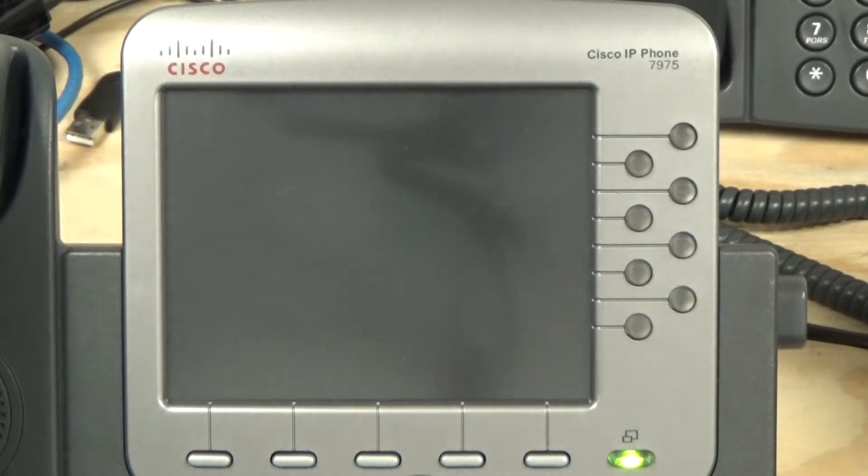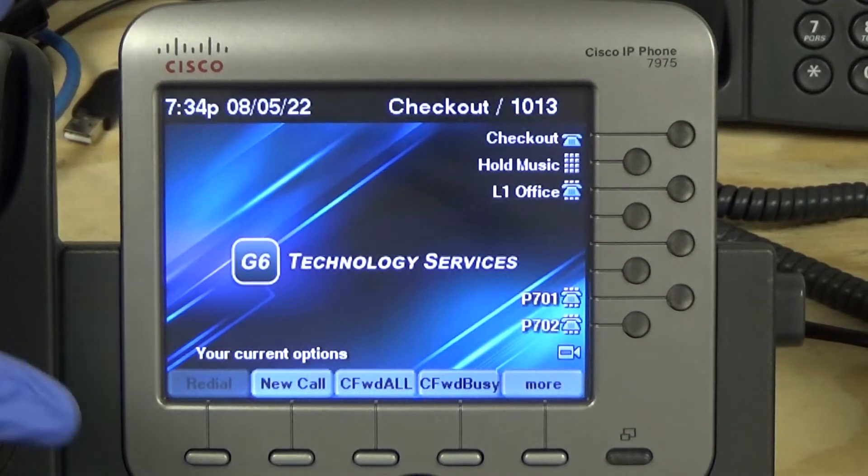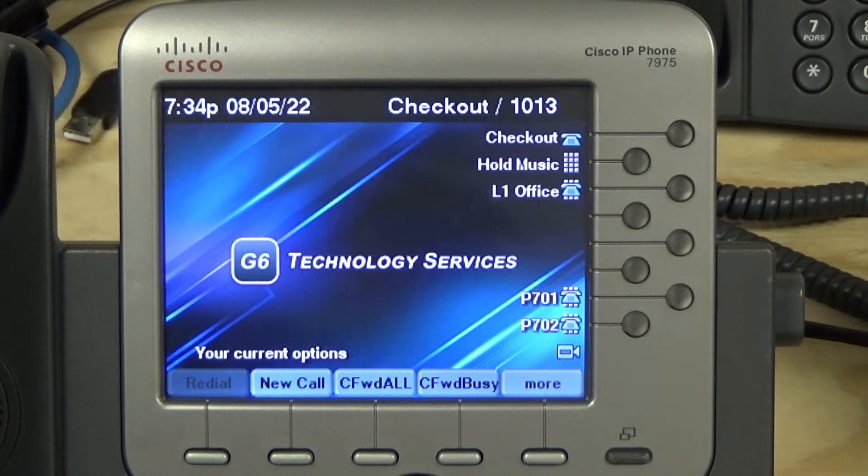I figured out what the problem was. The MAC address on the label on the back of this phone doesn't match the one that's actually associated with the network port on the phone. I'm guessing the refurbishers put a motherboard from a phone that was good but whose case was trashed into the case of a phone where the motherboard didn't work, and they didn't move the sticker over. That's why it wasn't registering — it had the wrong MAC address. Corrected that and all is good. It registered and pulled all of the custom settings.